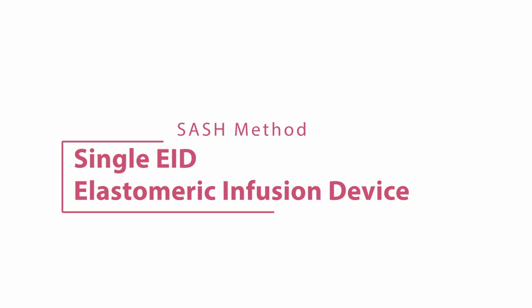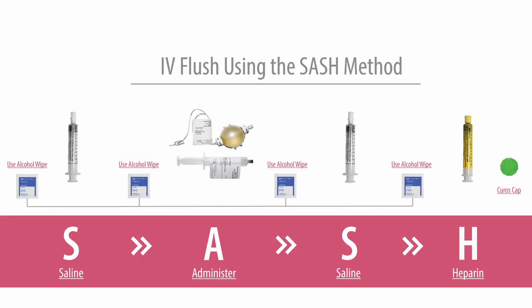In this video, we will demonstrate administering medication through a peripherally inserted central catheter, which is known as a PICC line, using the SASH method. SASH stands for saline, administer, saline, and heparin.